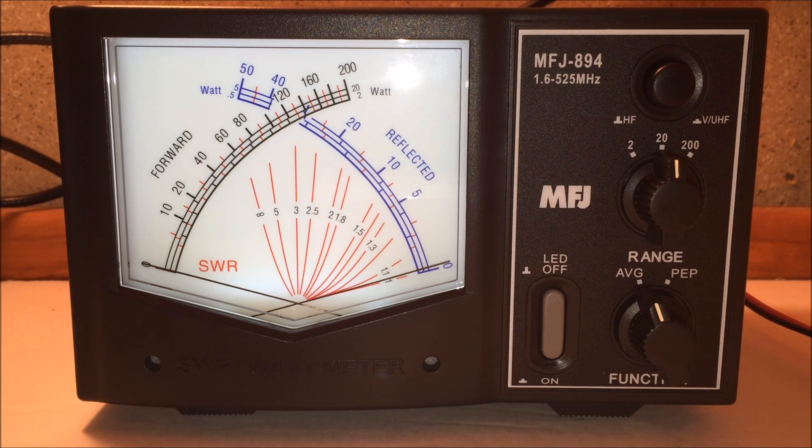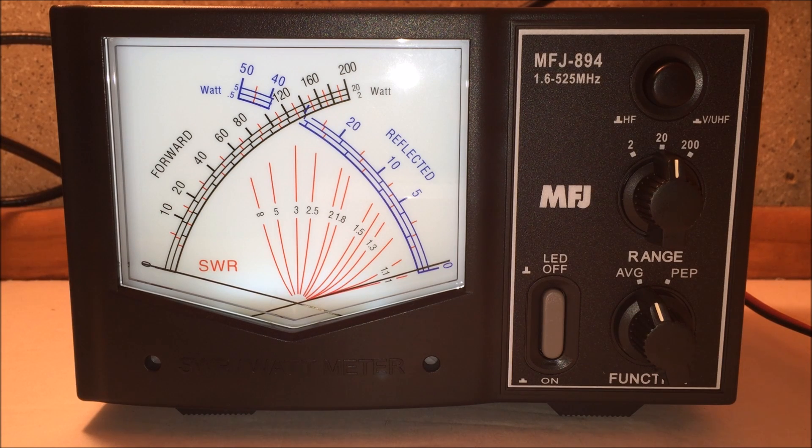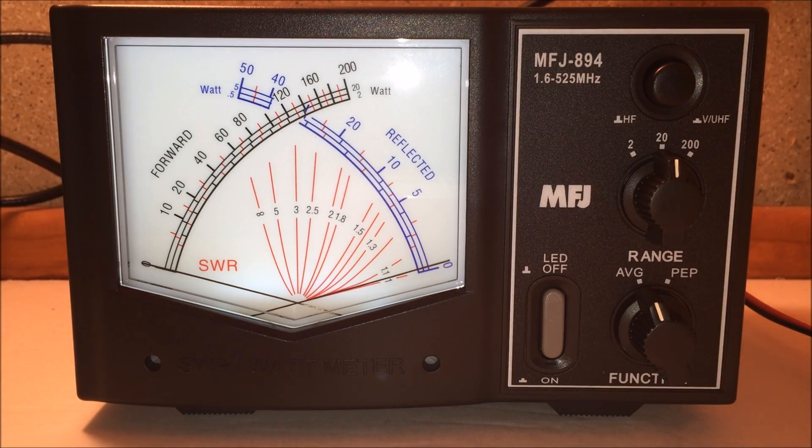My dual-band antenna in the center of its band is showing 1.8, and I can see the needle shaking — there may be some wind or condensation affecting it. Having a meter like this on your desk is useful because SWR can change when it rains, with condensation, or with corrosion. It's also helpful to verify you're getting the correct output power — for example, confirming you're getting 30 watts on HF when set for 35 watts on PSK.